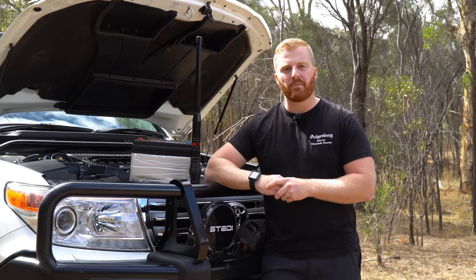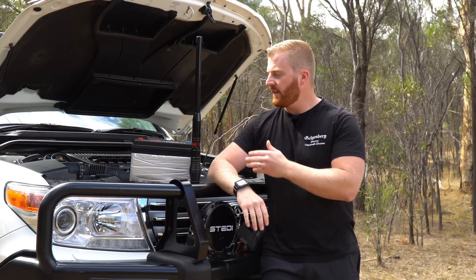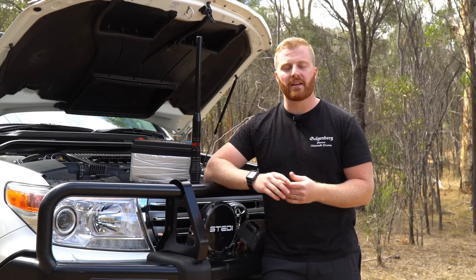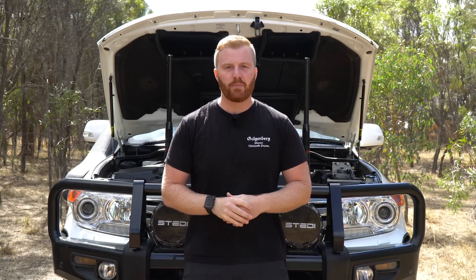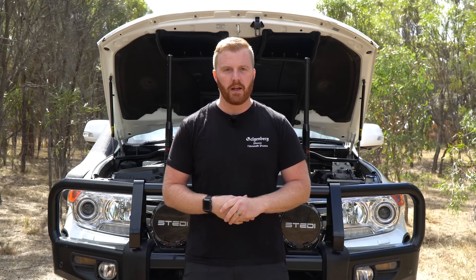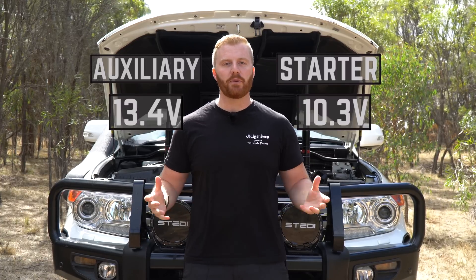So what was the issue? After running this twin lithium setup, I observed that the starter battery was running at a lower voltage than the auxiliary battery. In addition, the auxiliary battery was remaining at a very high state of charge, even while running things like the 12-volt fridge and charging devices. I left the vehicle in the garage for a few days without any solar or AC input to see how the batteries discharged, and this is when I realised there was a bit of an issue. My cranking battery went all the way down to 10.3 volts, while the auxiliary battery remained almost fully charged at 13.4 volts - exactly the opposite of what I wanted to see.